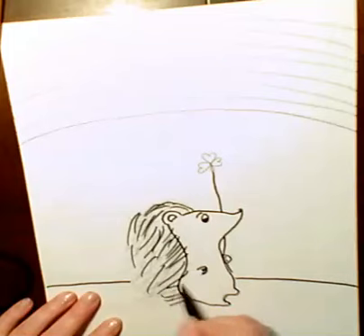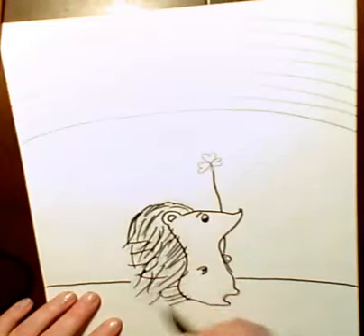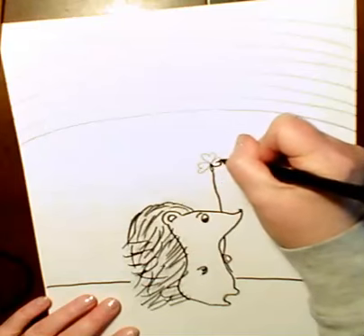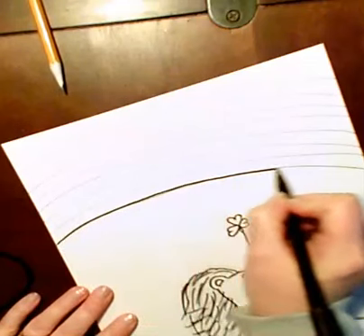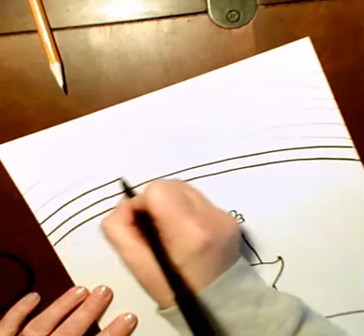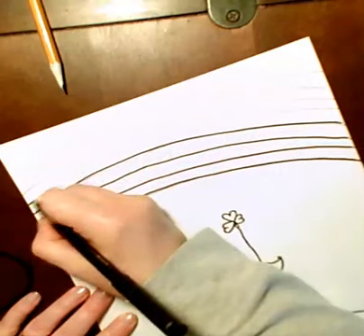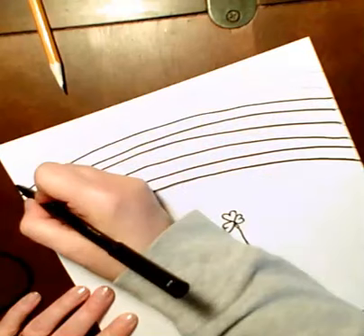There's no red or outline in the hair — the hair is just a bunch of lines. And then my rainbow lines.